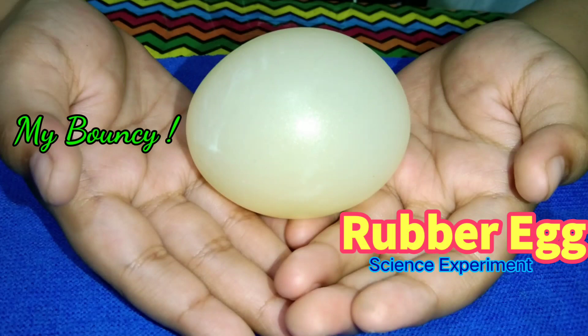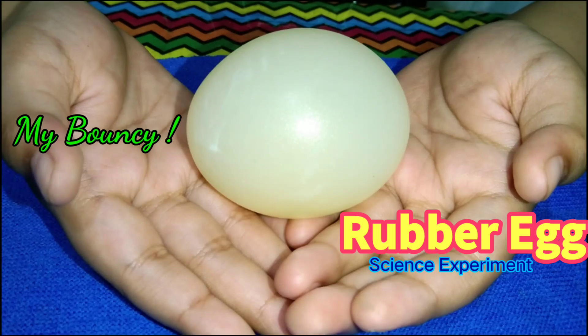The science behind the egg in vinegar experiment. Hello everyone, I'm Yuri. Today, we are going to make a rubber egg experiment.